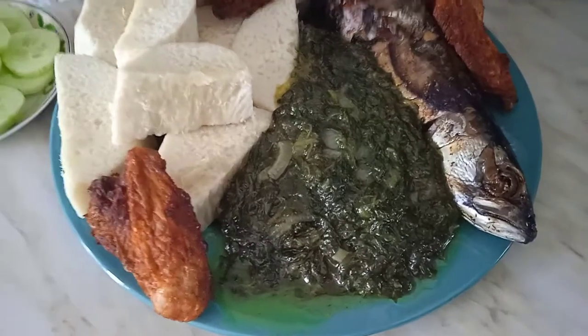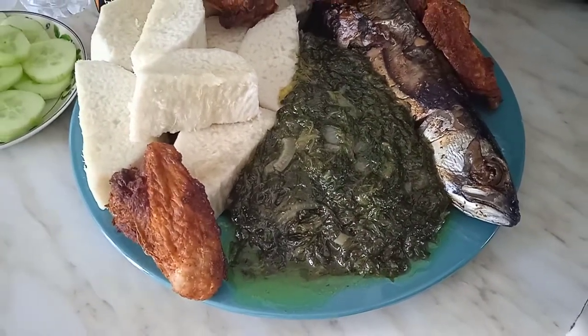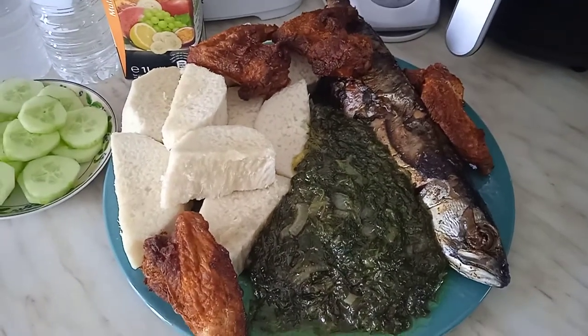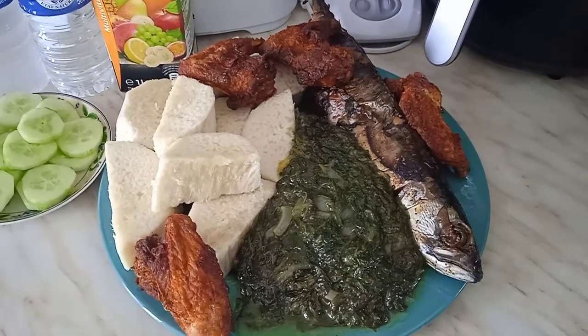Yummy mukbang with yummy spinach — I just prepared this yummy spinach. It's so inviting! Thanks for watching, see you in our next video. Bye — it's grace, we love you!